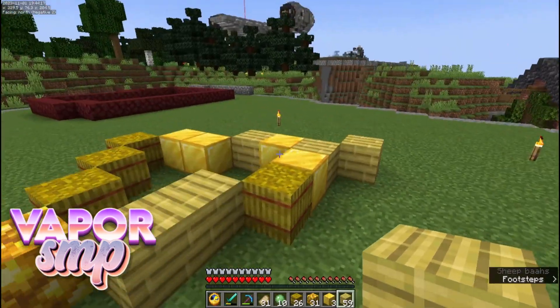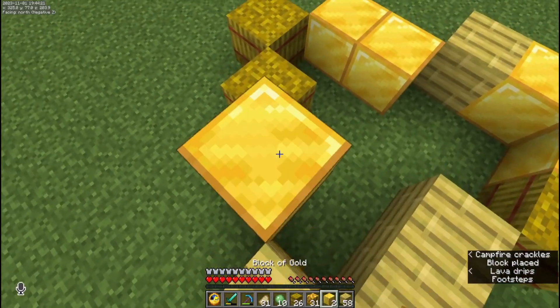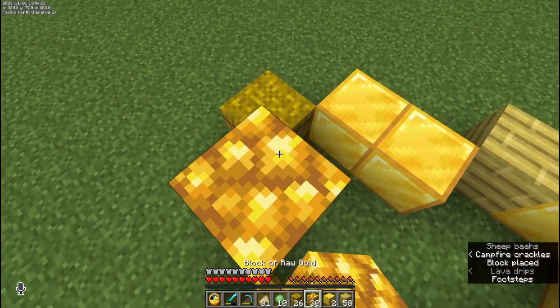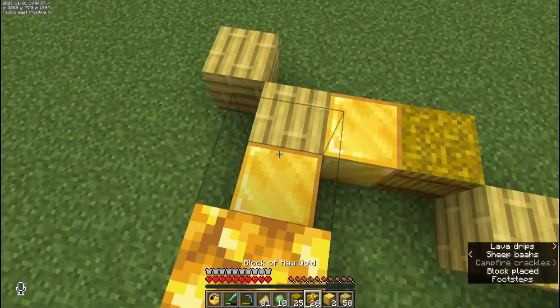That almost looks like a cheese shape. Now we're just going to scroll and put some of these random blocks on here and make it a little bit more cheesy.